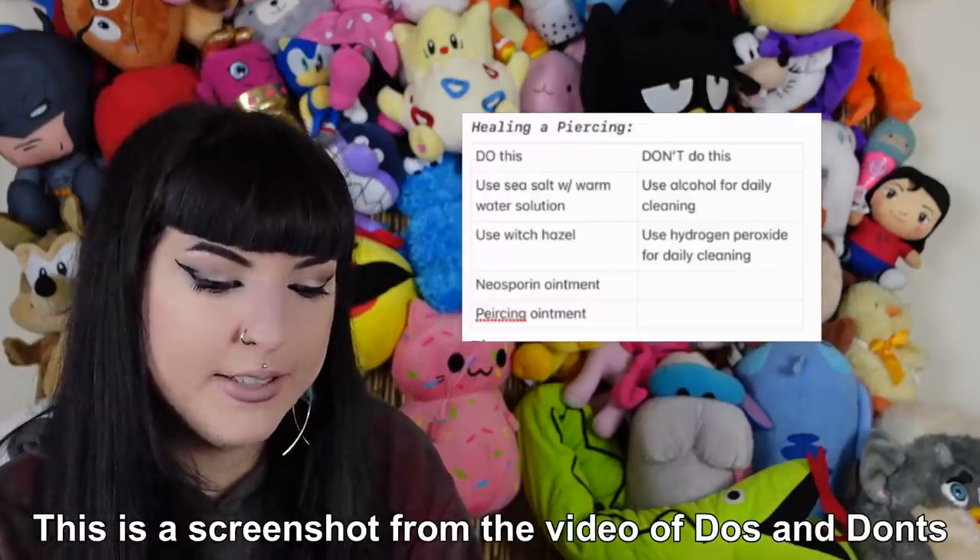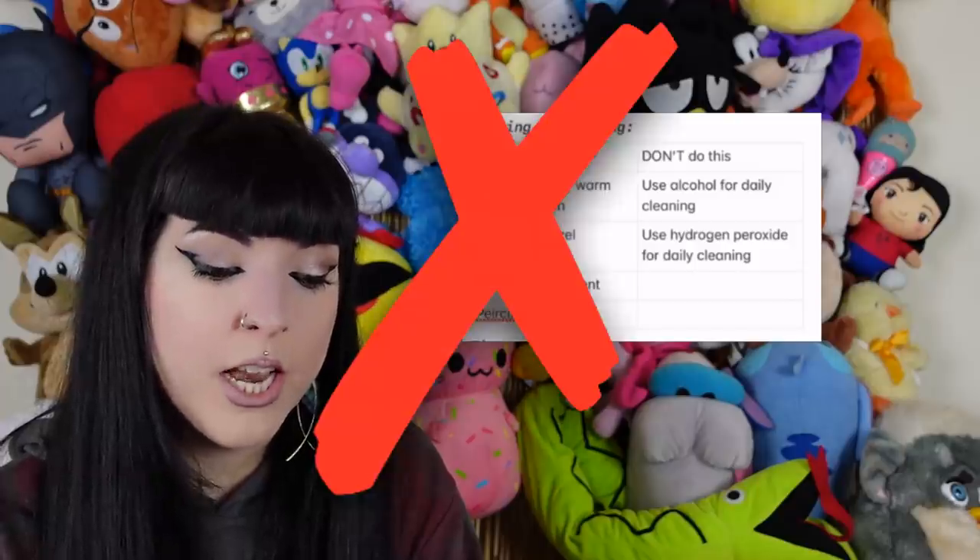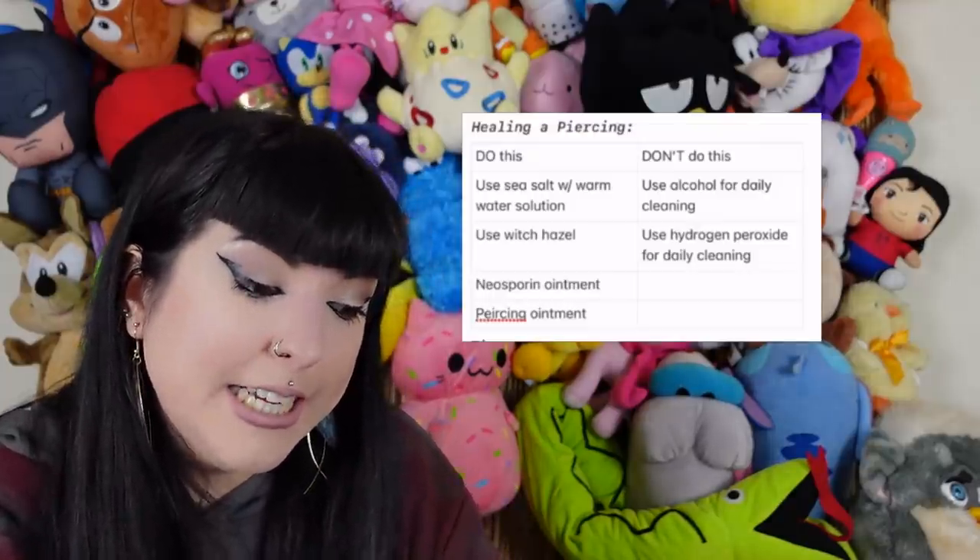I'd say this person is 100% sleeping on their piercings and not cleaning with the correct solutions. Do's and don'ts: use sea salt with warm water — no, use sterile saline solution that you purchase, because it's sterile and hasn't been contaminated. Don't use alcohol for daily cleaning — correct. Use witch hazel — don't do that either.